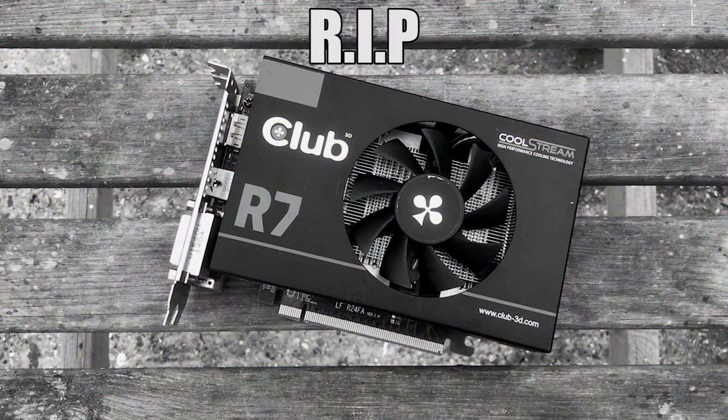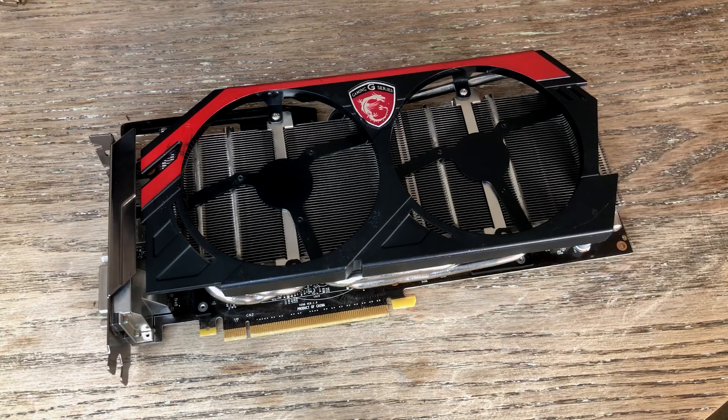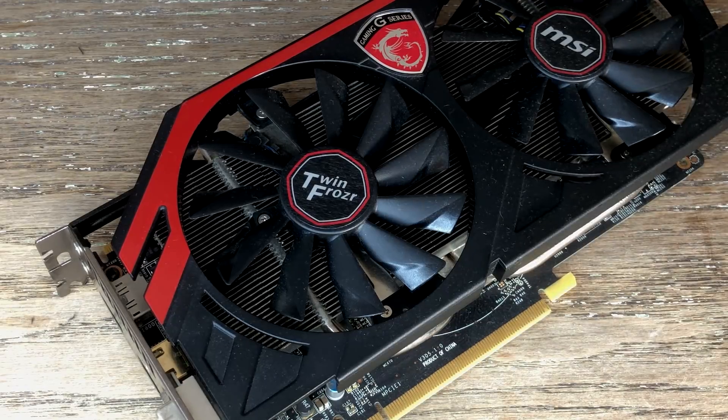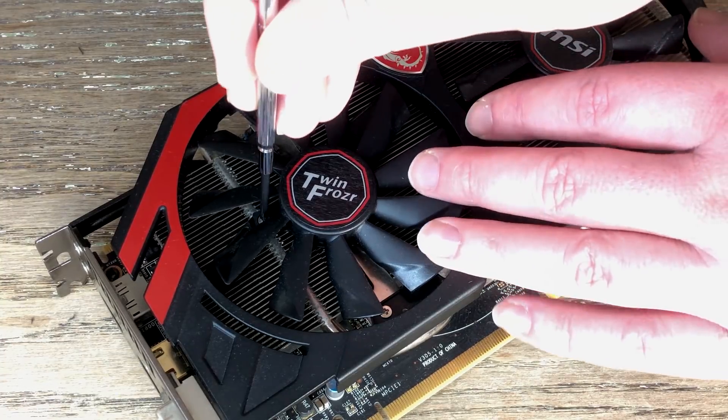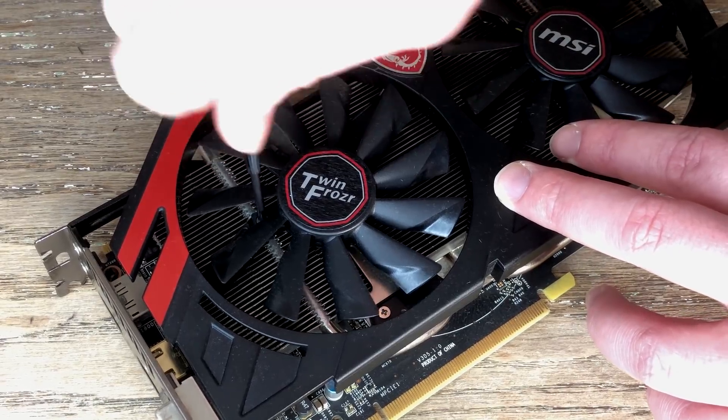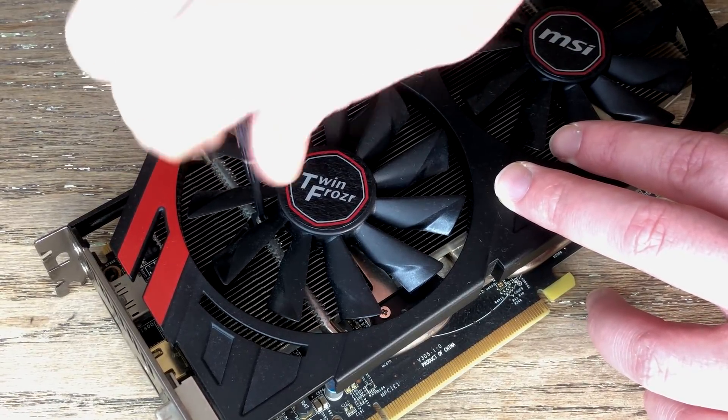Looks like the focus is on the other best-in-the-box card then. All we need to do is swap the fans from the dead AMD card to the 780. I'll probably swap them back at some point to try and revive the R9, but for now let's see if this thing works.